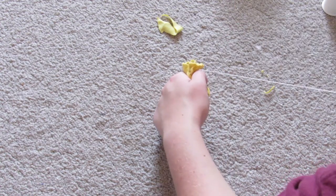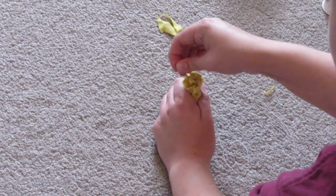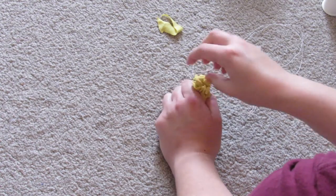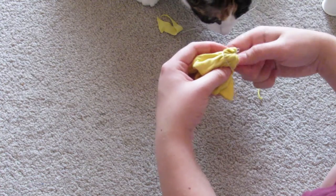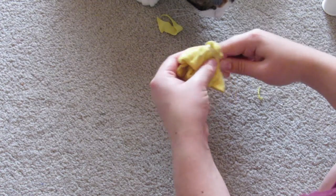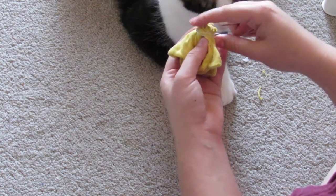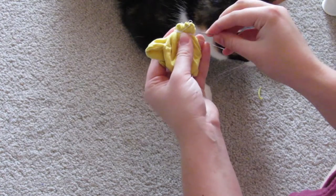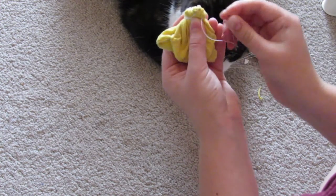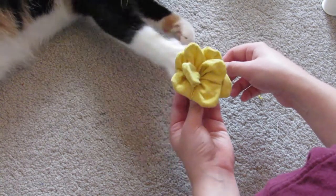Then just gather it all together in your hand and start stitching the bottom, stitching around the outside to get it all together and make sure it's not going to come unraveled. With the excess thread, just wrap it around the bottom and tie that off. Then just attach it to a clip or a pin and pin it in your hair.